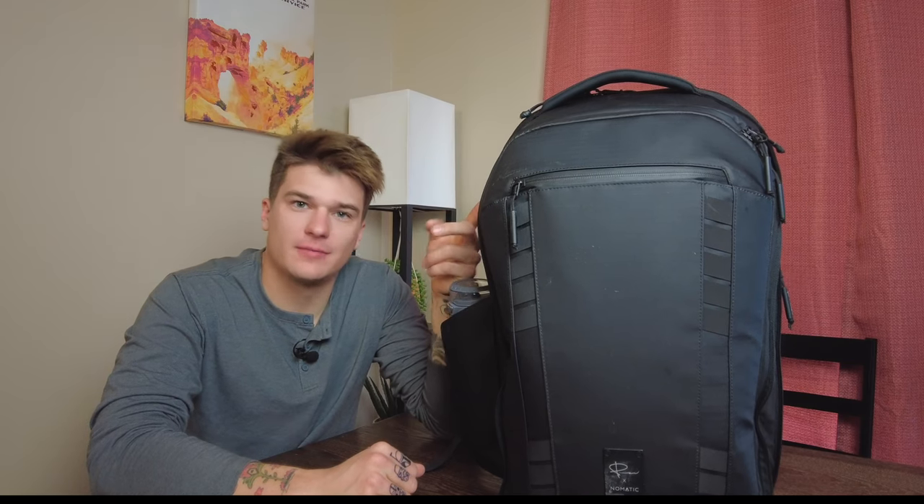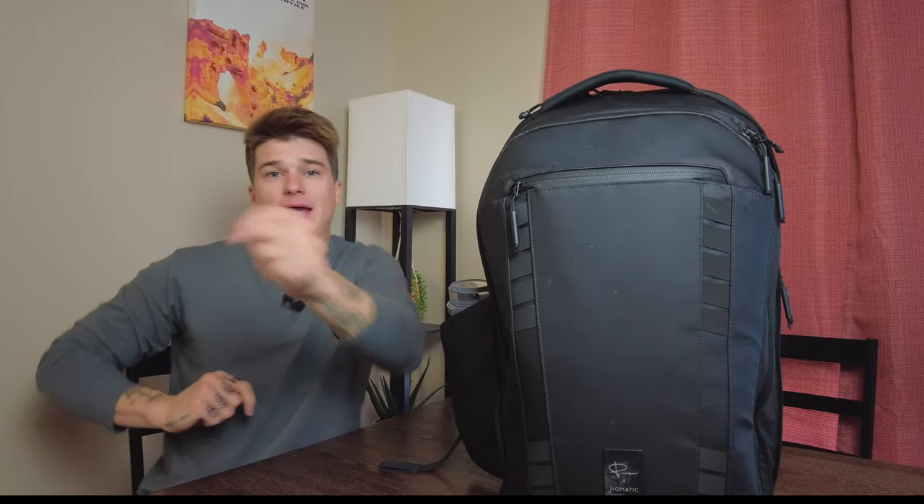So today, you know what? We're going to review a Peter McKinnon product. I need to channel my inner Peter McKinnon for this video. I need coffee and a hat. I'll be right back.